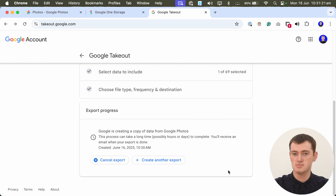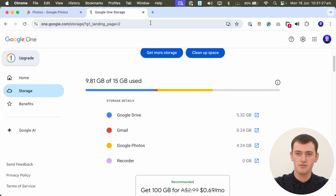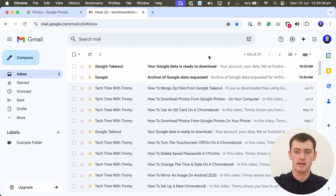It will now begin creating a zip file of all your photos and videos on Google Photos. If you have quite a lot of photos, this could take quite a long time — possibly even a day or something. But you don't need to stare at this screen the whole time — you can actually close this tab entirely if you want to. You'll get an email from Google when your zip files are ready to be downloaded. Because this is a demo account with not that many photos, the email came in about three minutes, but you could certainly be waiting a fair bit longer.